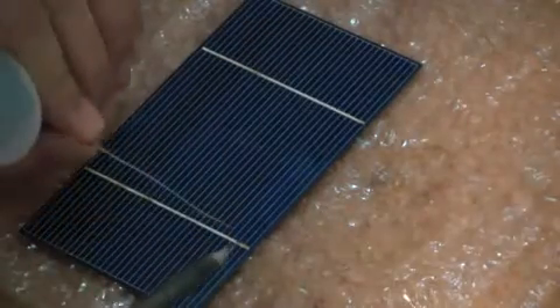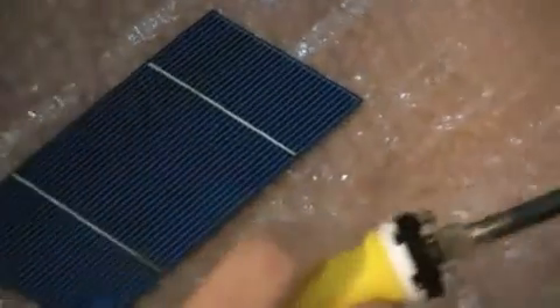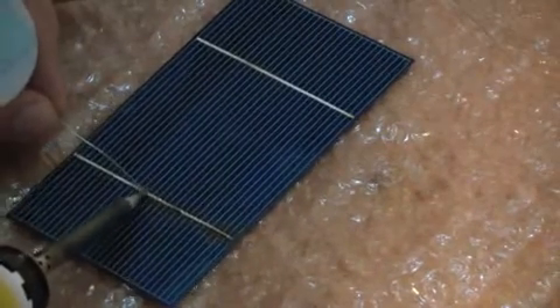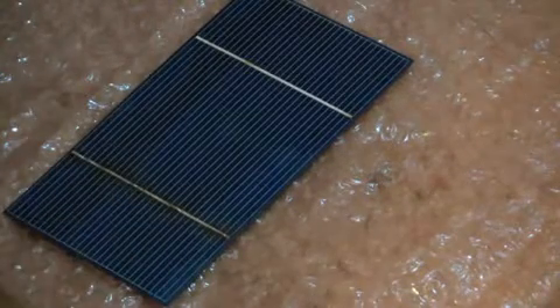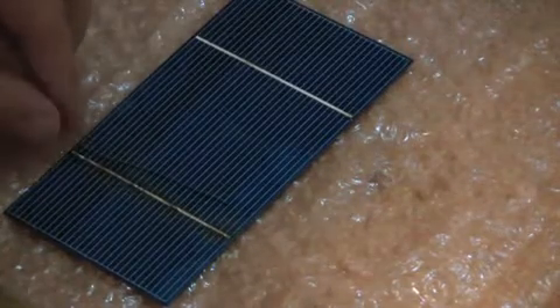Start off with a little bit of a dot and pull. A little bit of a dot and pull. You see that nice little line there? That's what the tabbing wire is going to adhere to.